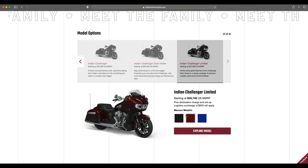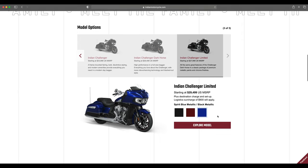For the Indian Challenger Limited, color options are limited: black metallic as always, maroon metallic — which looks great with that dark red against bright chrome — and spirit blue metallic over black metallic, which I think will be popular because the two-tone breaks up the body lines really nicely. Having that separation is something previous models benefited from as well.